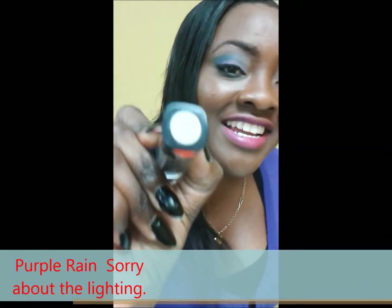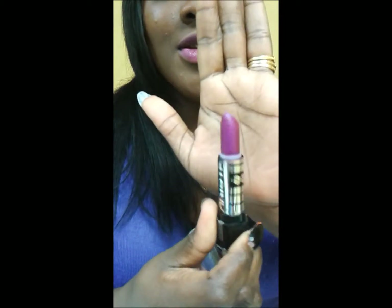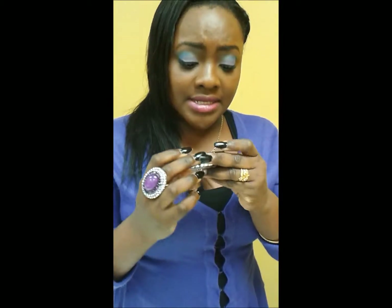Purple Rain — y'all can see it's really, really nice. It's a really kind of purple with a bit of a shimmer in it. I'm not sure if you're getting the look, but you're seeing it there. Around my lips, this is about eight dollars from Pennywise.